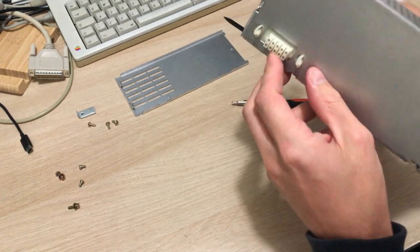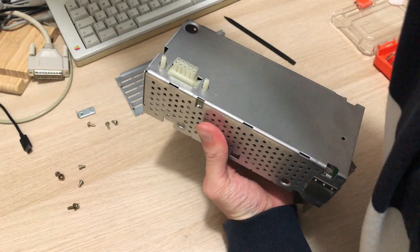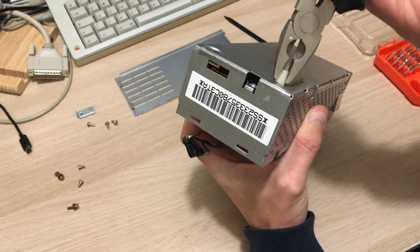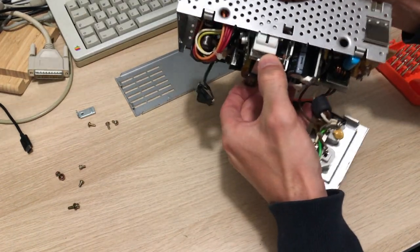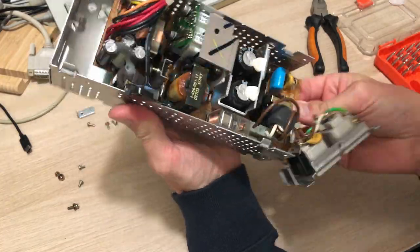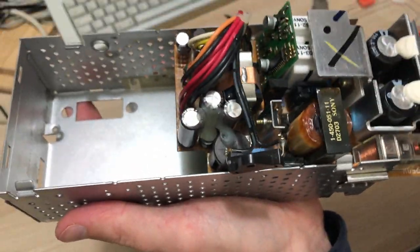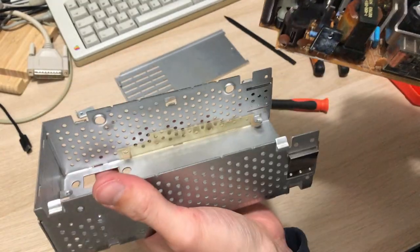The connector that connects to the logic board has these plastic wings that need to be squeezed together to push through the metal in order to get the PCB out. You just press it through, and then with some wriggling we should get this thing out. I have to flex the sides of the power supply cage a little bit in order to get the PCB out.